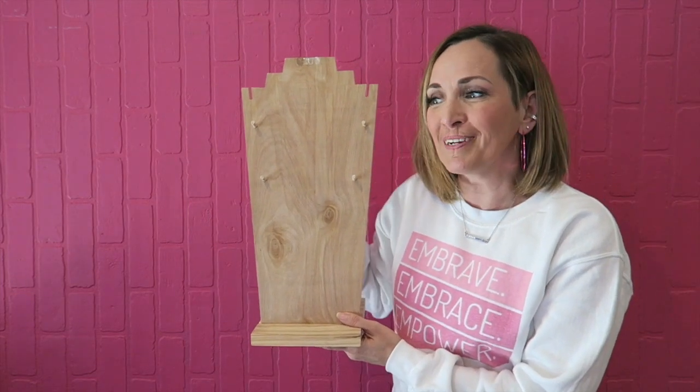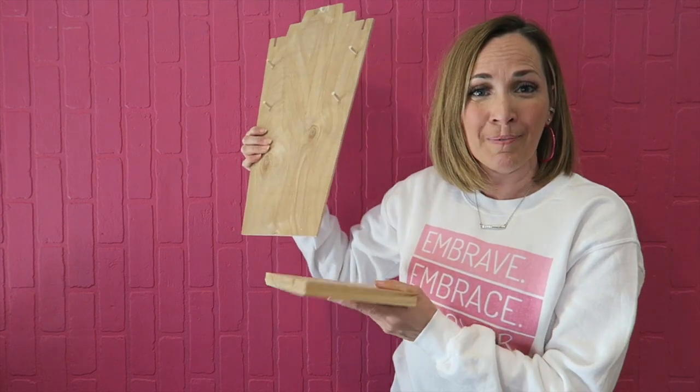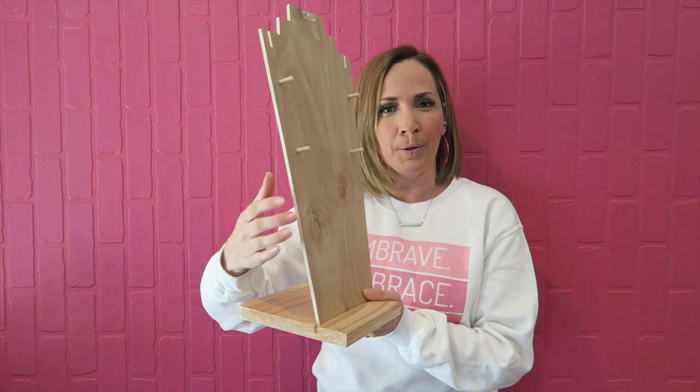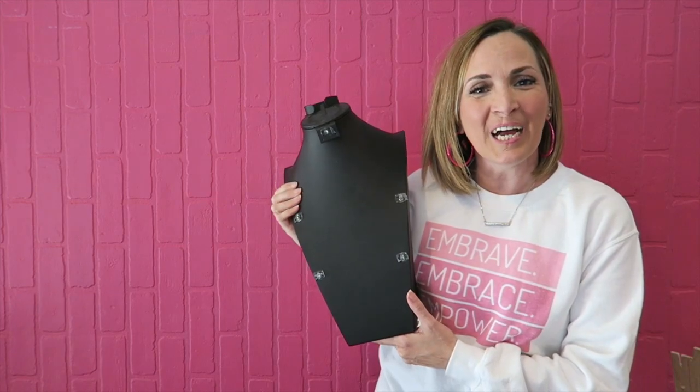We top it off with a command strip tiny hook so we can add another pair of earrings right up there in the top. I love that these are perfect and customized exactly for what we need. Another feature I like is that they're easy to store because the base is separate, so instead of a bust that takes up a lot of room, we can store them separately and stack them more easily. We have them in a couple of different sizes.